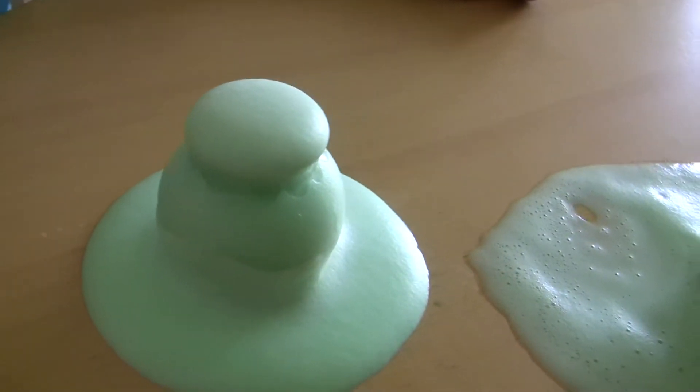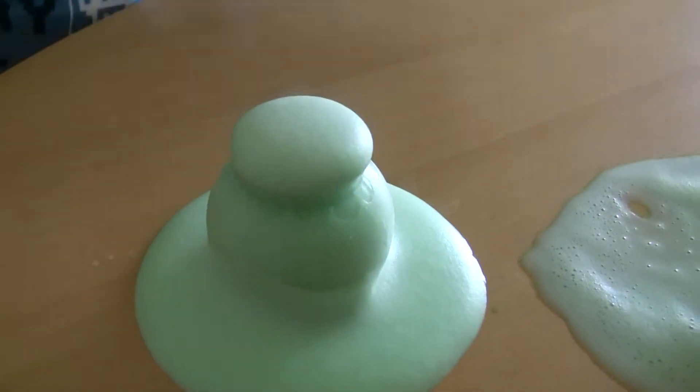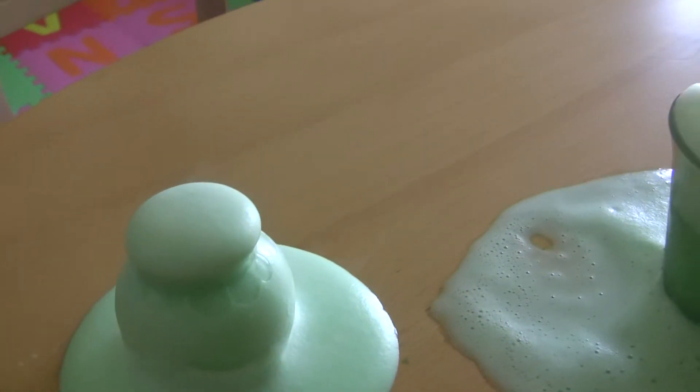This is the reaction of the yeast and the hydrogen peroxide. You forgot to mix it. No, you cannot mix it. Just do it like that.